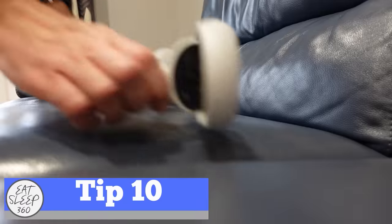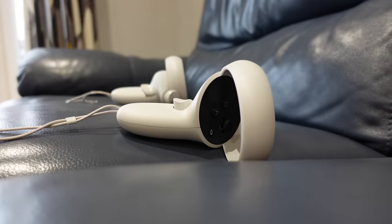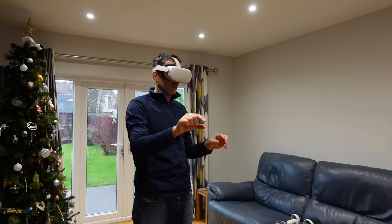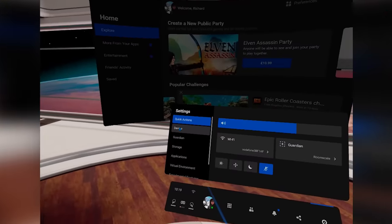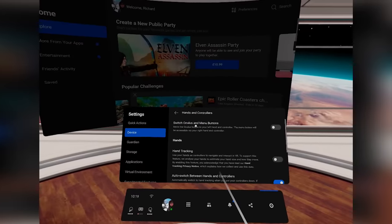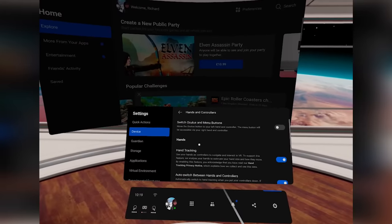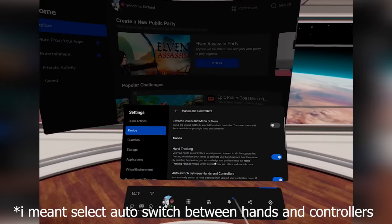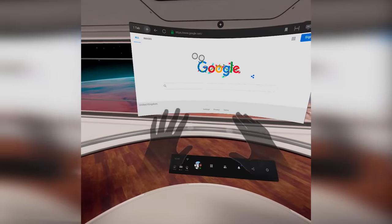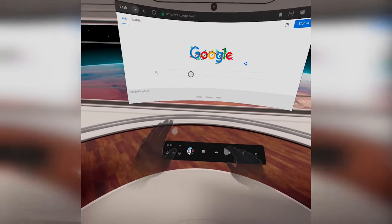The next cool feature to enable in the headset is hand tracking, which allows you to replace your controllers with your actual hands. Go to settings, select device, then hands and controllers, and turn on hand tracking and also auto select hand control when you put the controllers down. This won't work on every game and experience because sometimes you do need your hand controllers, but it is another fun way to use your Quest 2.